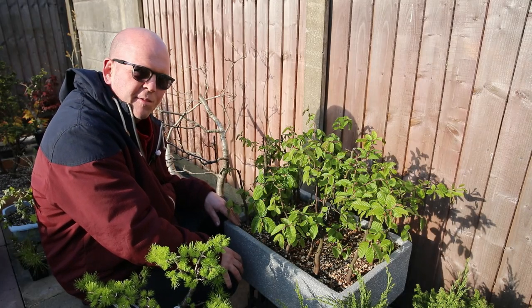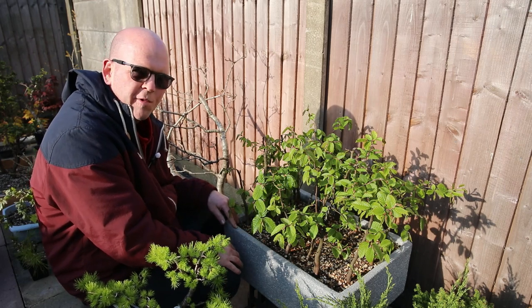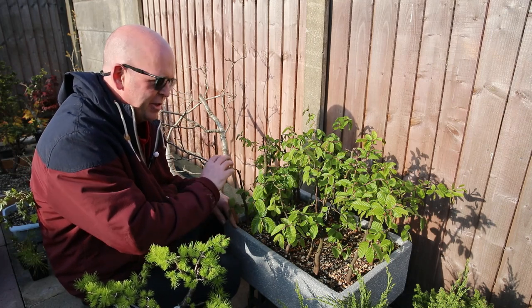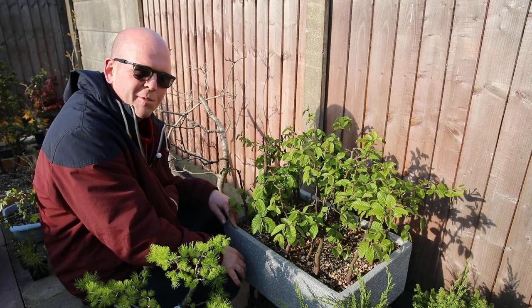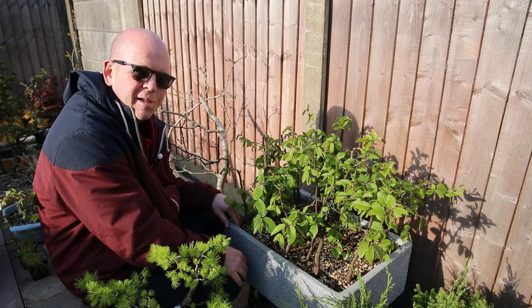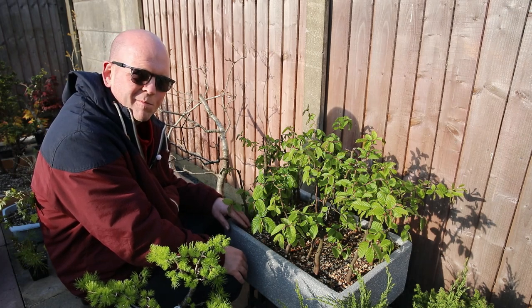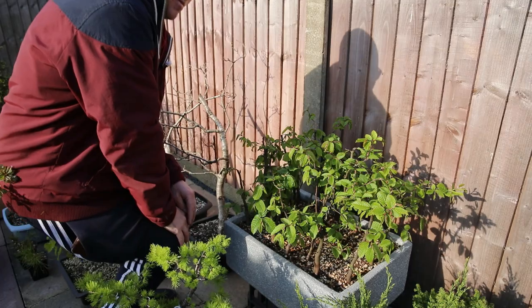It's getting on in the evening now, the sun's beginning to set. As I was just preparing to do the final shot, I saw my hornbeam forest and it's just beginning to look really gorgeous coming into leaf — I just thought I'd give you a quick look at it and show you how it's doing. As I say goodbye for today anyway. Thanks for joining me as always. If you like what you see, subscribe. I'll be putting another video out tomorrow. I'll see you soon. Goodbye.